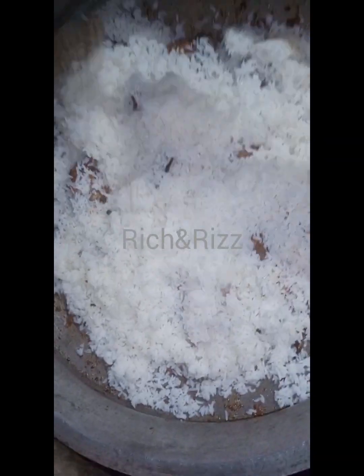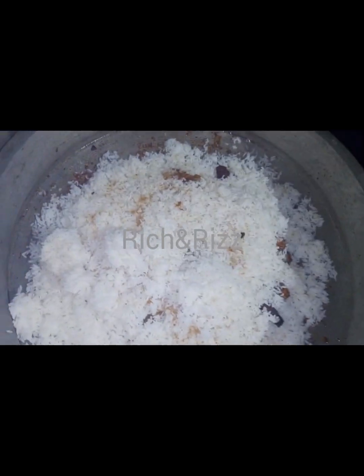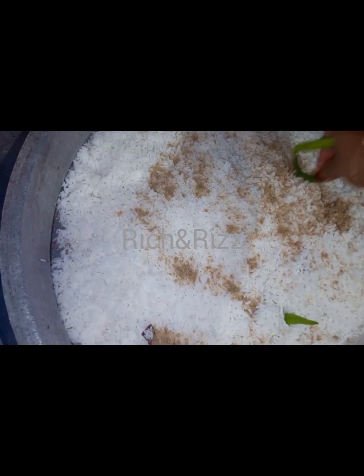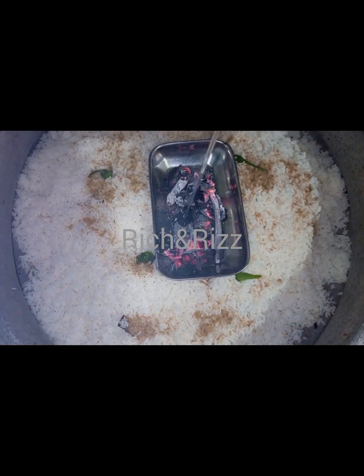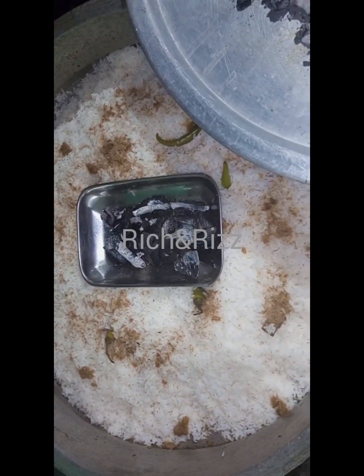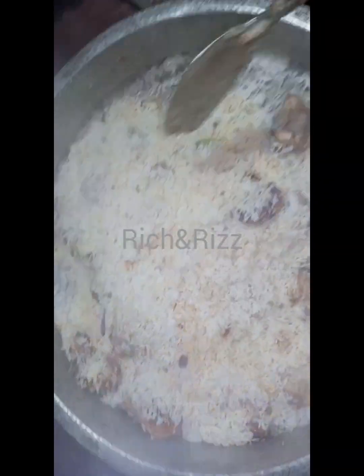I used a small amount of water. This is the highlight of the Wagyu cube. I will see you next time.